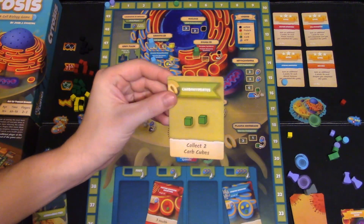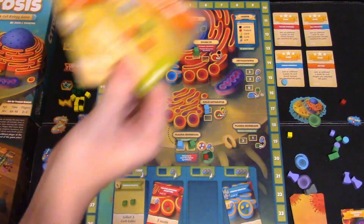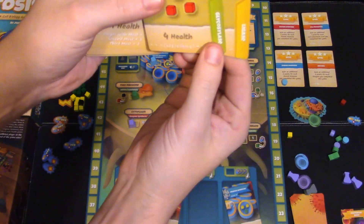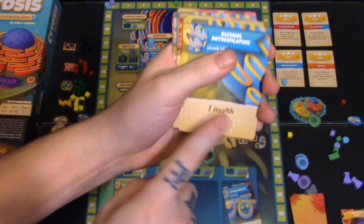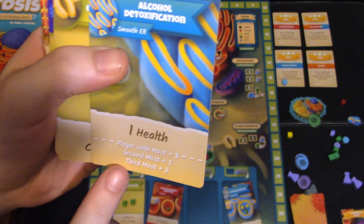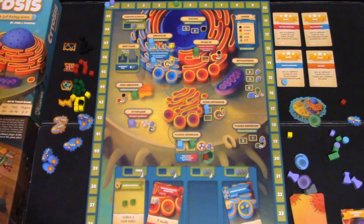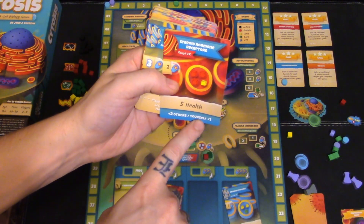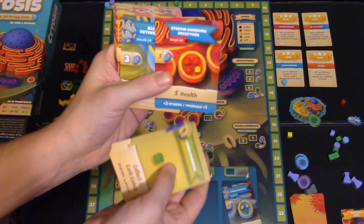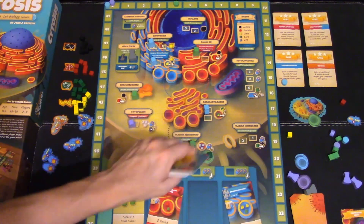Other cards you can buy are just material cards — for example, collect two carb cubes, held in hand and played at any point on your turn. Enzymes are sets, so as you collect them they get better and better: 0, 2, 5, 9, 14 — the more you have, the better the score. Alcohol detoxification cards also give you health when you play them, with the most giving more points, second most giving five points, and third most giving two points. Steroid hormones work similarly with two points for others and one for yourself. Importantly, the resource colors are not the same as the player colors — thumbs up on that.